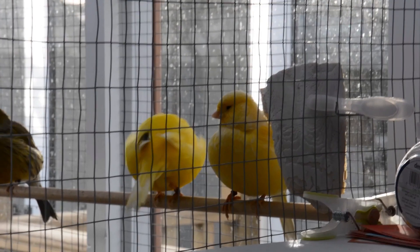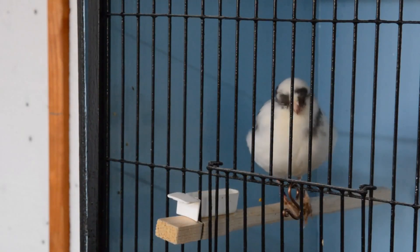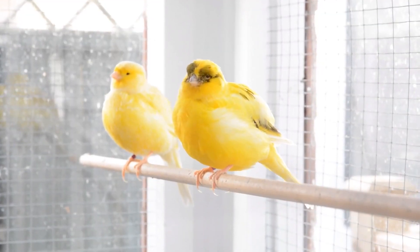Hello everybody, welcome back to part six of the Boulder Corner. It's been a couple of weeks since I posted a video — quite a lot's been going on and I've not felt so good. I've had a few problems with my back pain, so I wasn't able to get a video out last week. There's a little bit of catching up to do, so I'll go around the room and show you what's happening with the different pairs. I'm quite pleased so far — some ups and downs, but we're gonna get to that.